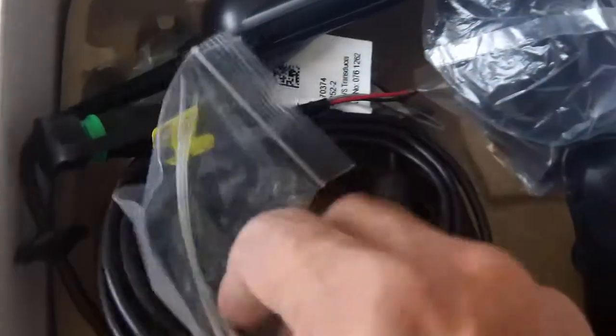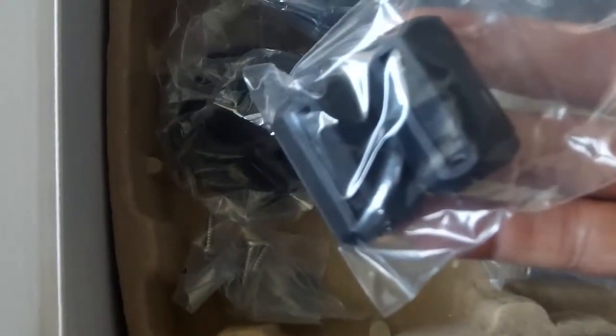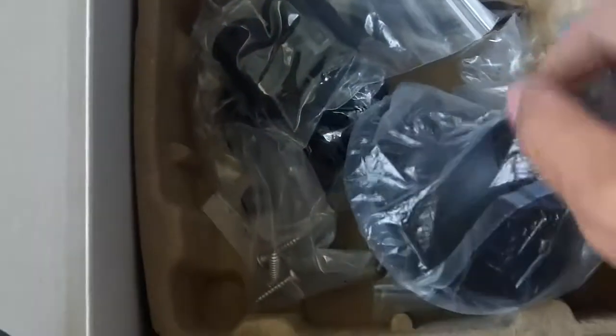It looks like everything is intact and everything's included. There's that collar that goes around it to keep it from having interference — it's a filter. Some screws, a nut, a gasket washer, a grommet of some sort, and some more stainless steel hardware. I assume the Navionics Gold card is inside this right here.